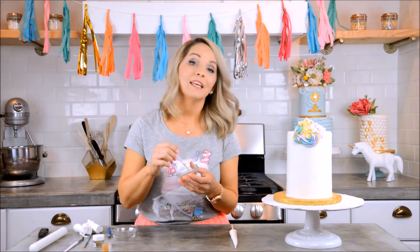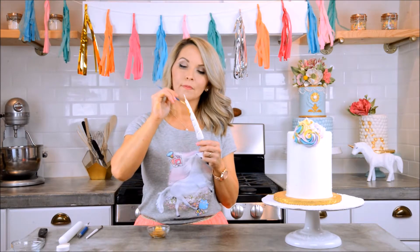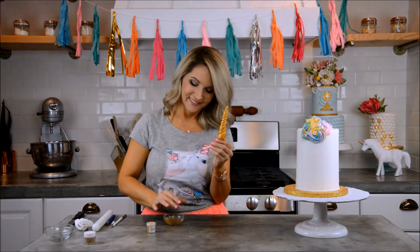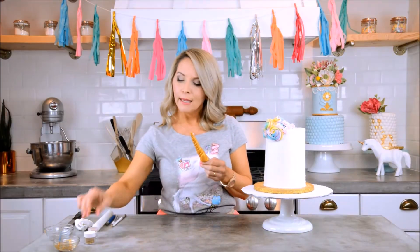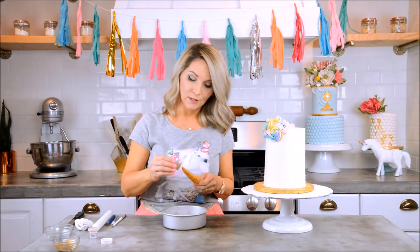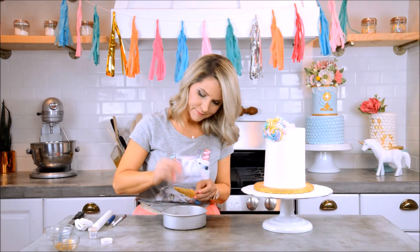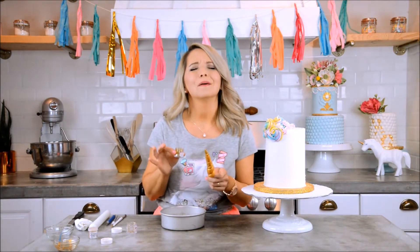Now we just paint the horn gold. I've decided it definitely needs to have glitter on it too — if you knew me at all, you wouldn't be surprised! I'm going to take my gold disco dust and just sprinkle it right over the top. Don't worry, I've got more glitter — I keep those glitter companies in business! Everything's better with glitter.